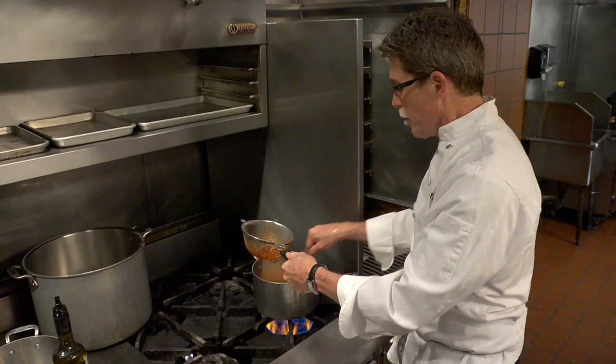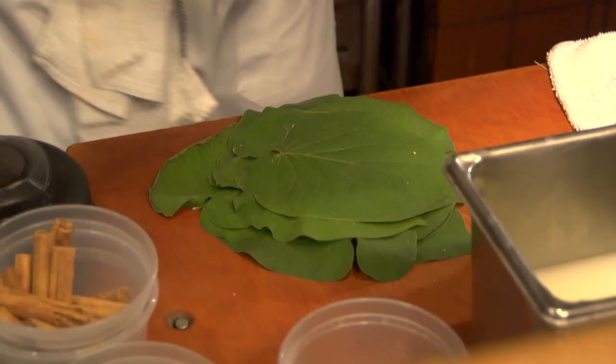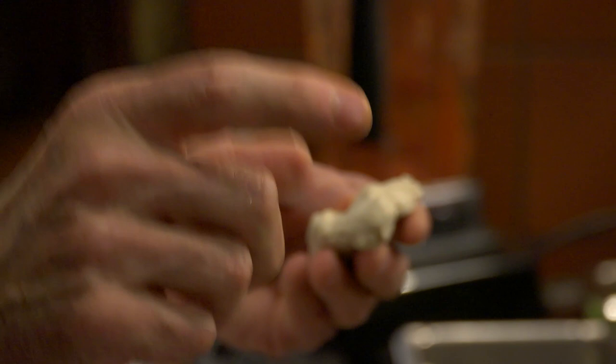While the base cooks, we prepare the rest of what goes in here, which includes masa to thicken it with and some ojasanta leaves. This is fresh masa, and it's what we use in our restaurant to make our corn tortillas with. If I'm cooking at home and don't have access to fresh masa, I would use powdered masa harina as the thickening for this yellow mole.